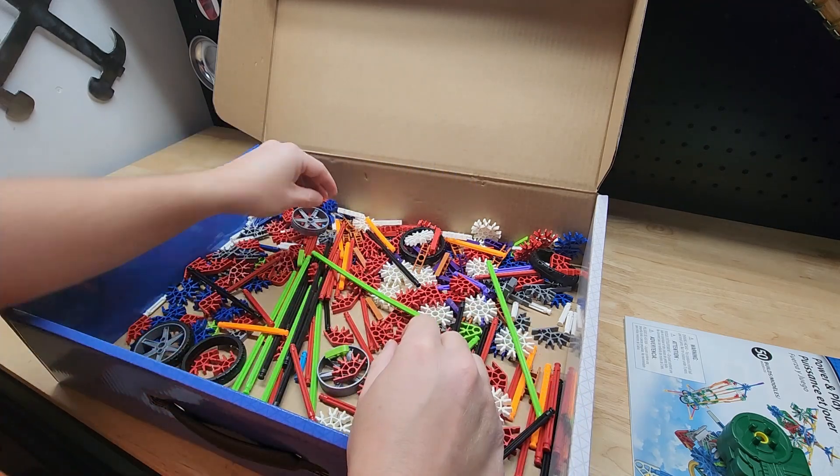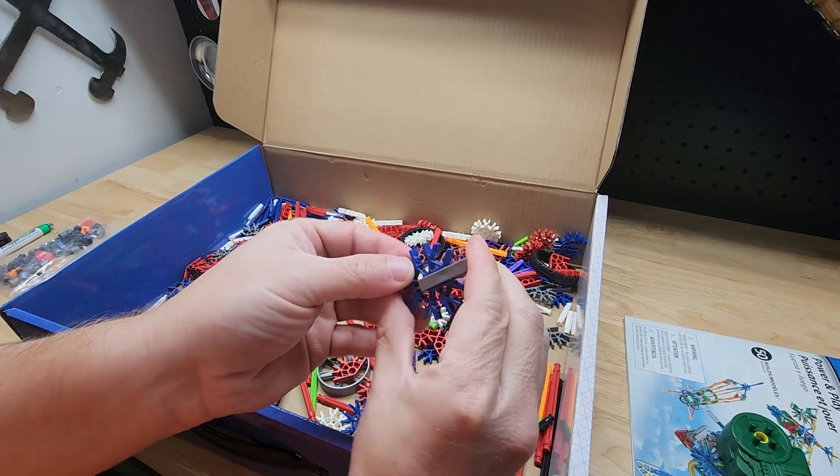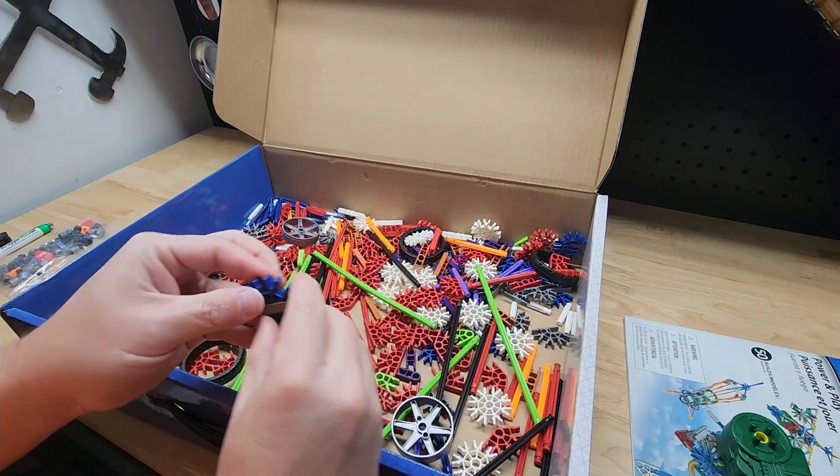Then there are these fold-over connector pieces — I remember those from when I was little. Look, it just goes like that — boom, just like that. I remember doing that 30 years ago.